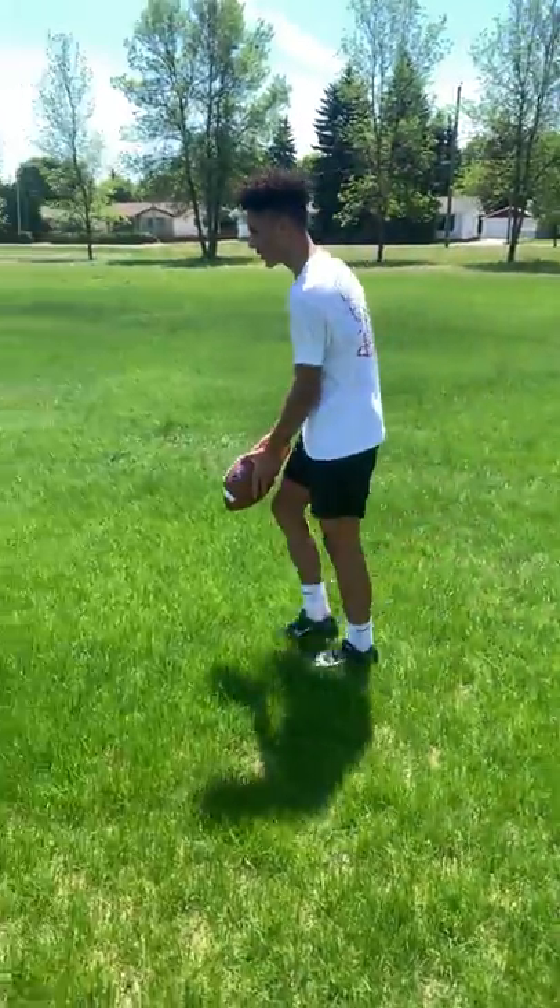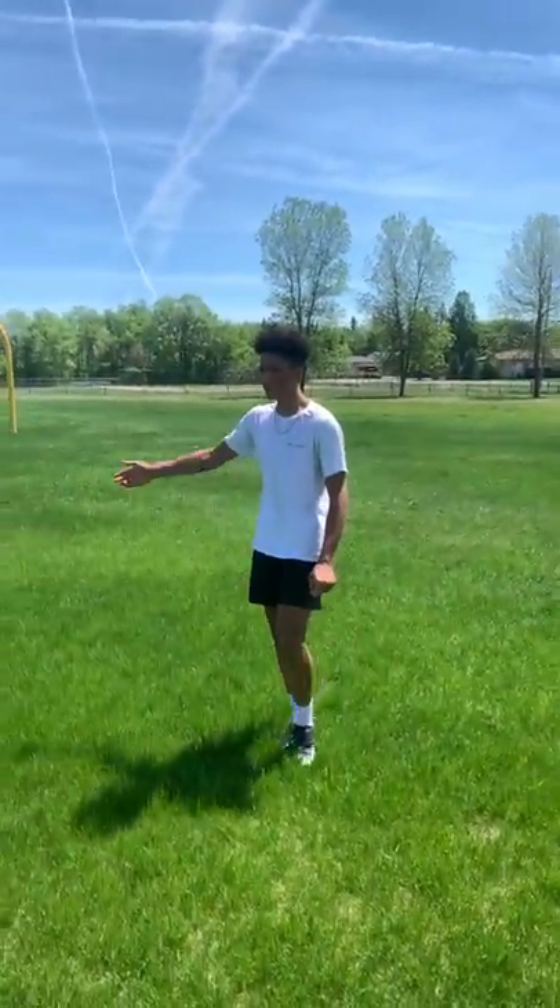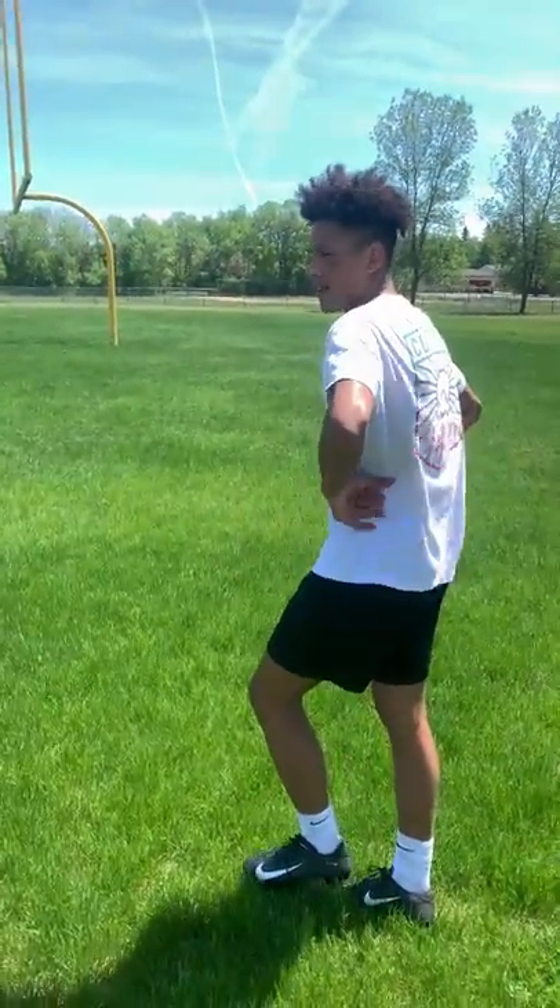I'm going to do my go-to. I call this the punch — you just punch the ball. It's not that hard. You probably get flagged for it, but it's definitely worth it. So that's how you run a three-step slant route, and see you later. There we go.